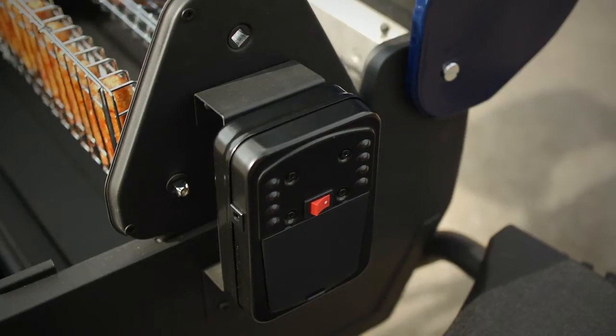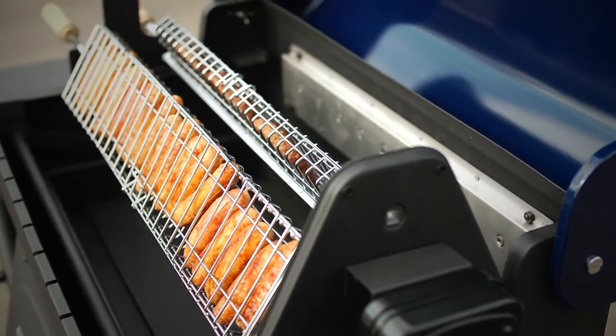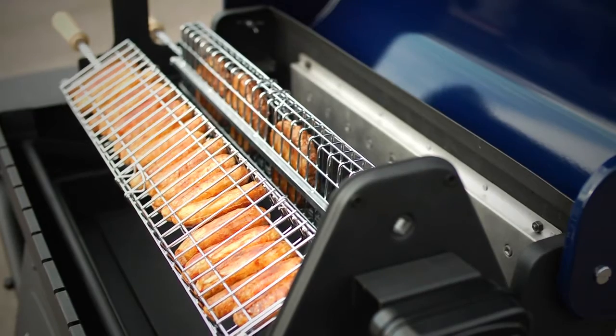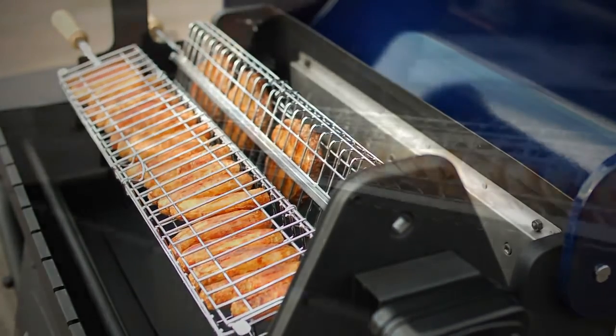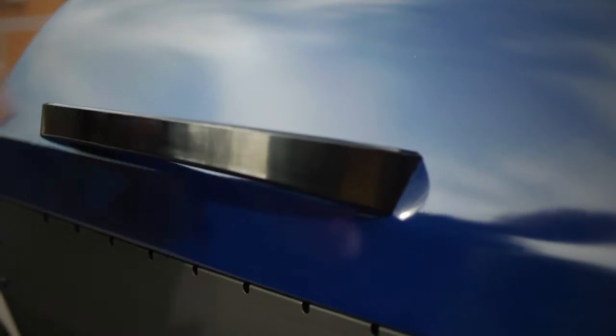The second method uses a side motor to cook more traditional items like burgers and sausages in the cage skewers. As they rotate, the food self-bastes, keeping it really moist, absorbing all the smoke that's trapped under the big, heavy, high quality porcelain enamel lid.